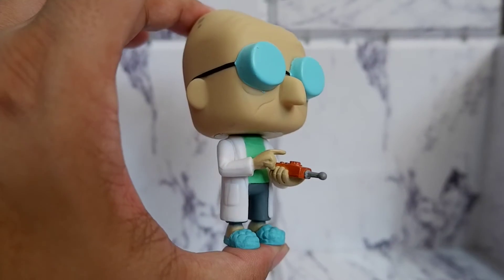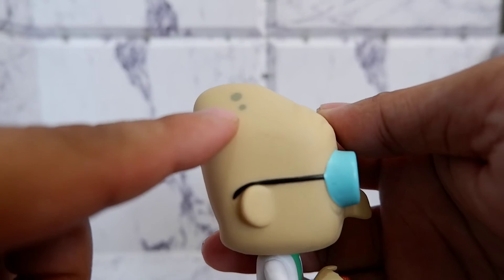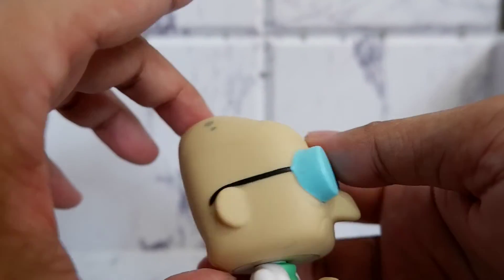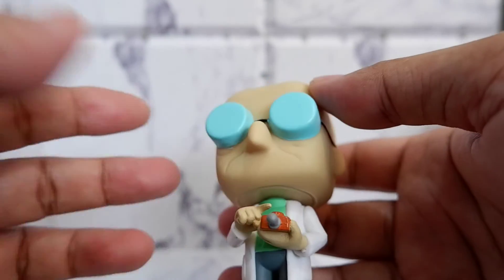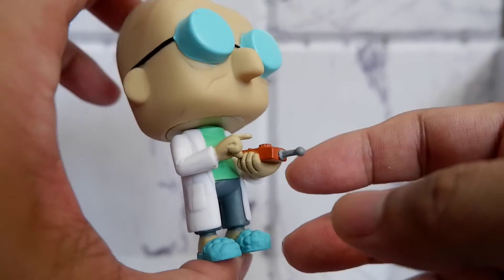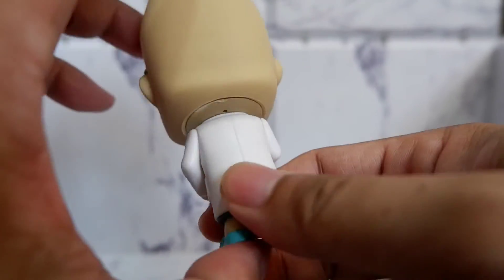Let's take him out. Here's the professor up close. There's a nice detail — age spots. They were able to capture the shape of the professor's head. You have his trademark glasses, his robe, his remote control, and his fluffy slippers.